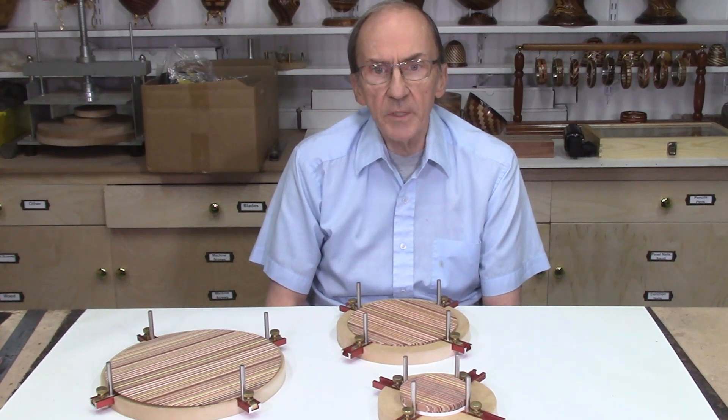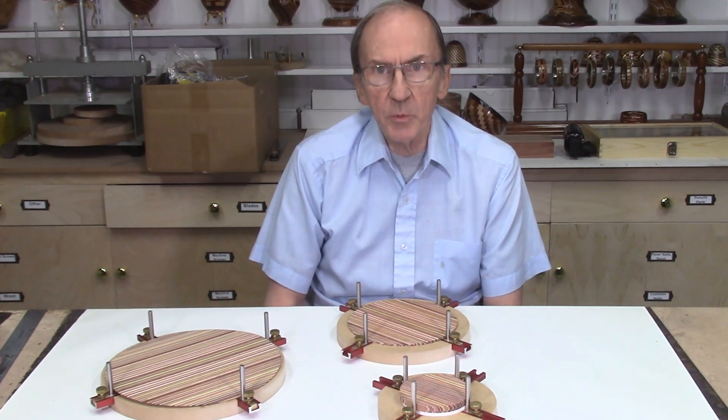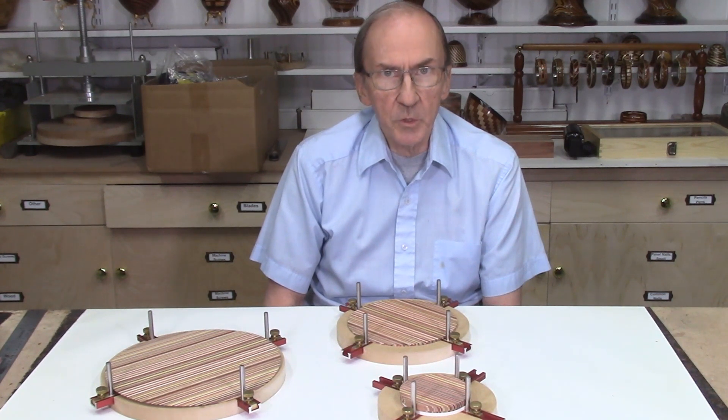In part 1 of this video series, we described the history of the development of various methods and techniques for holding and aligning the laminate disc during the glue-up process. A total of 4 different methods were described in that video.